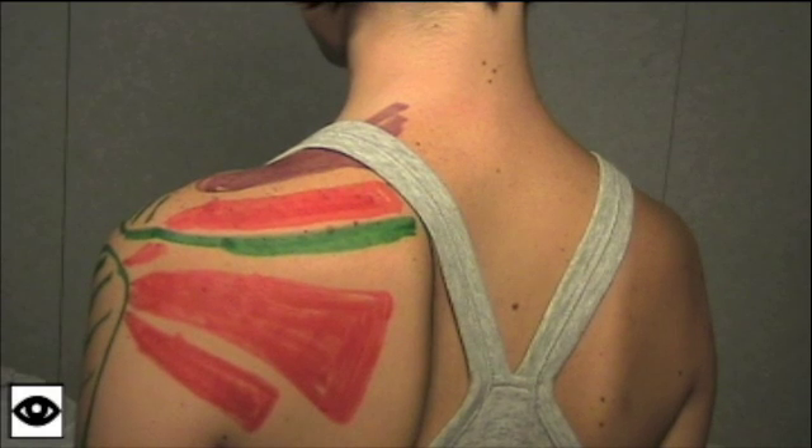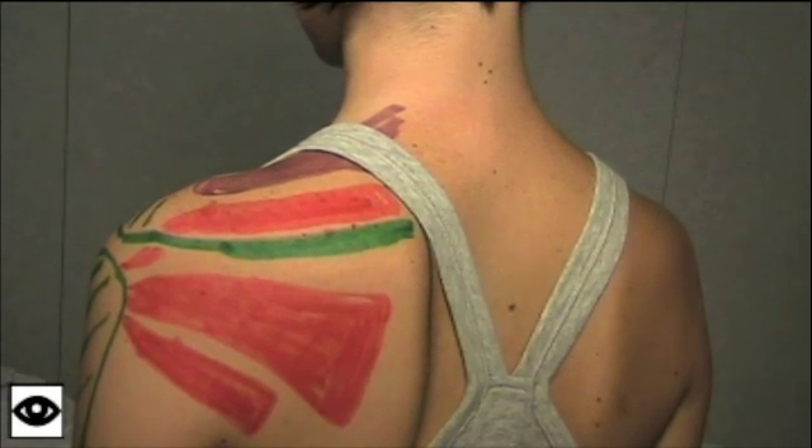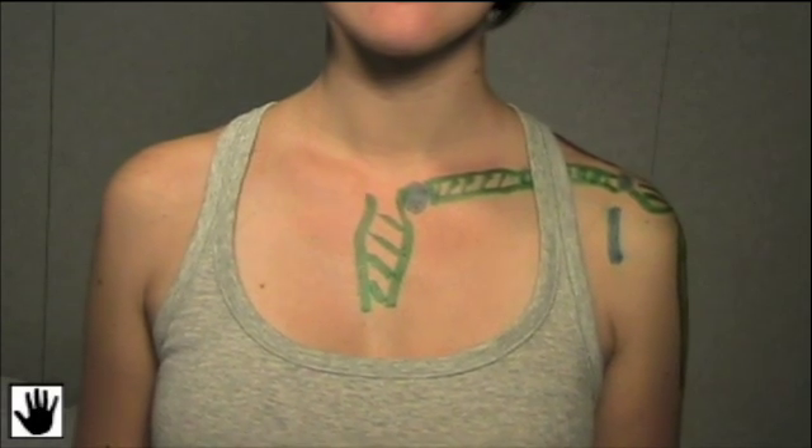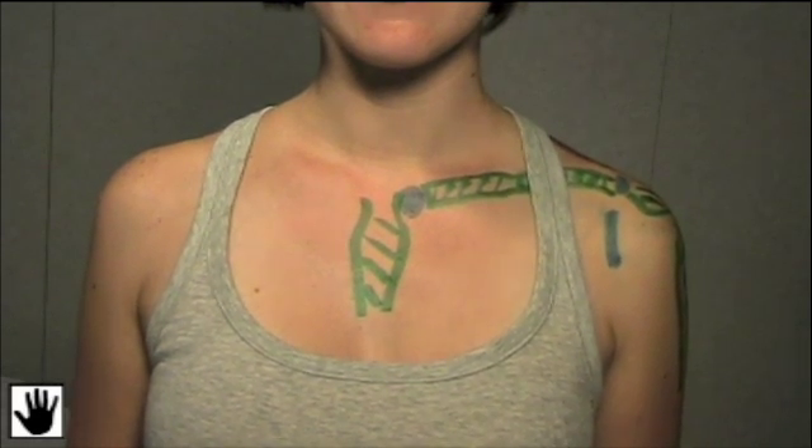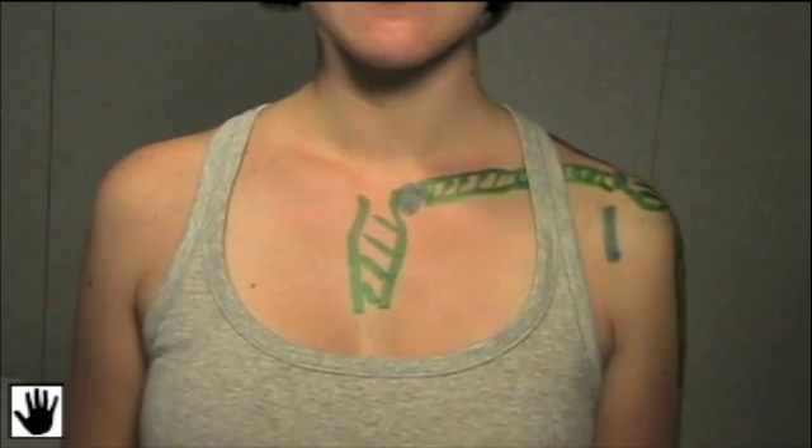Now that we've looked at the shoulder, we're going to go on to feeling the shoulder. Just like we did with inspection, we're going to have an organized approach. We're going to start medially, moving laterally, and then posteriorly.